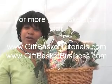Thanks so much for joining me for this edition. I'm Shirley Frazier with Gift Basket TV. Please join me at GiftBasketTutorials.com and also GiftBasketBusiness.com for more information, tips and techniques, and even a free newsletter every week on how to make your gift baskets gorgeous every day of the week. Thanks so much.